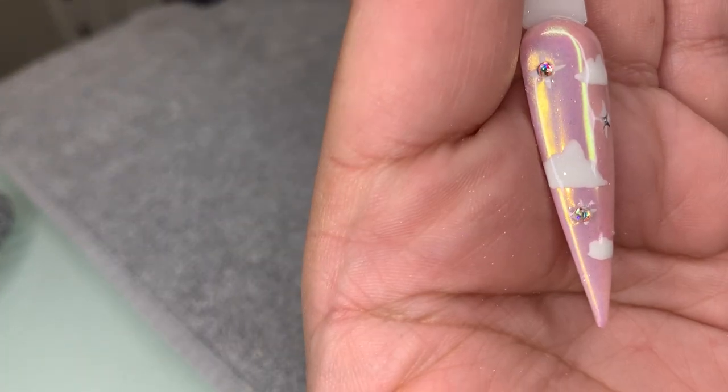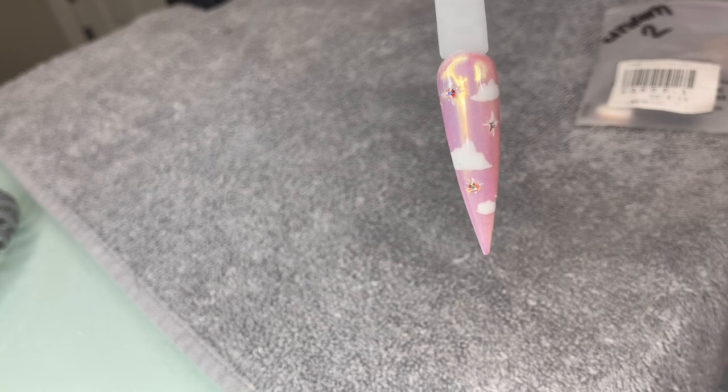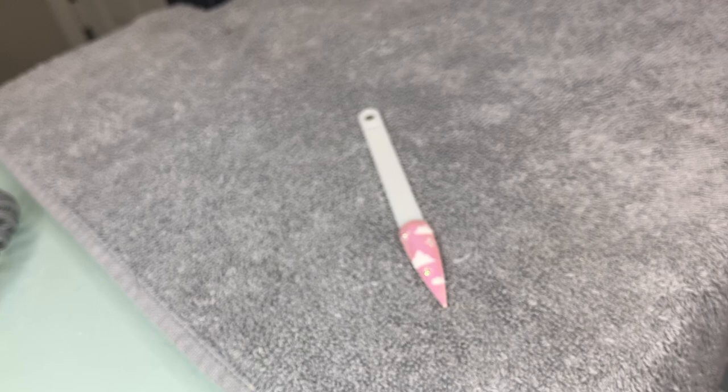Hopefully you guys like how my nail turned out. I'm gonna go ahead and post the picture so you guys can see what the final nail looks like. It's a super simple design, super cute — I've been seeing it everywhere and wanted to try it. To be honest I didn't even practice it, I just tried it and it came out really cute. Let me show you guys the final look. Hopefully you guys liked it — if you try it out, please send me a message or tag me so I can repost you. Thank you for watching, I appreciate it, have a good day!